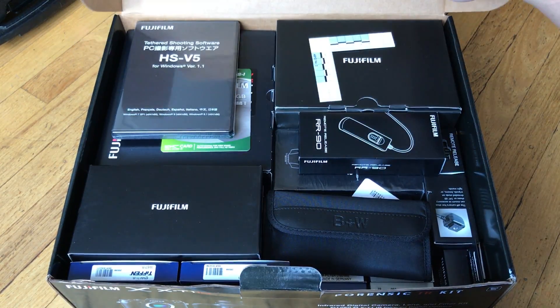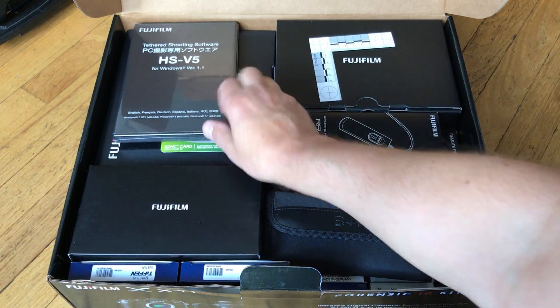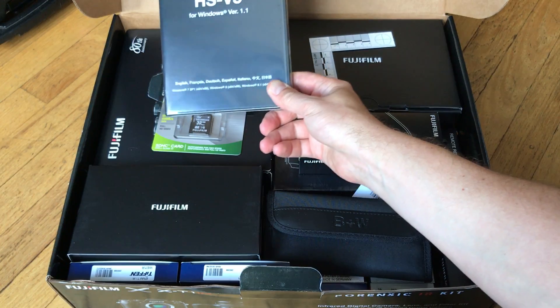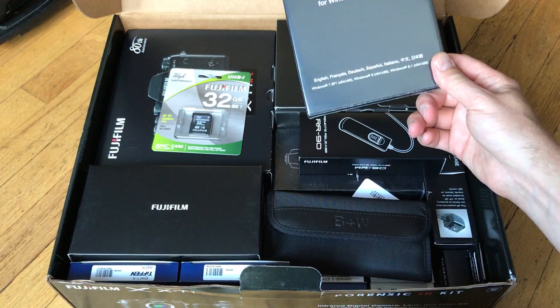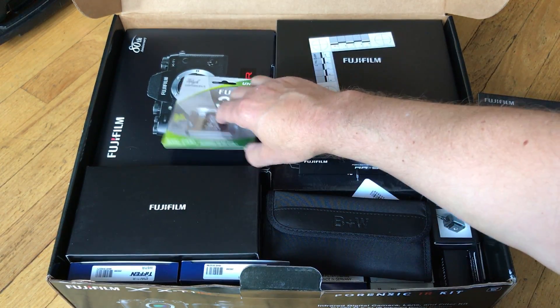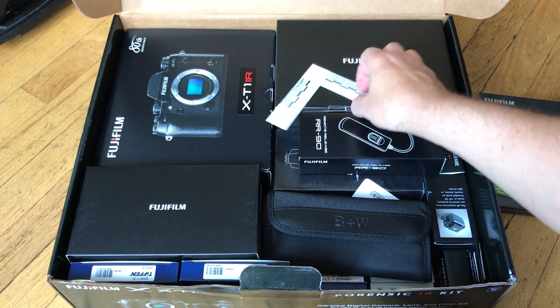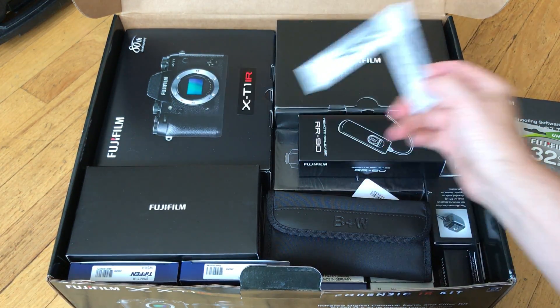Inside the box you can see it basically includes everything you need. You have specialized tethered shooting software which works with any of the tethering cameras, the XT2 as well. Of course a 32 gig card. And there's a special Fujifilm ruler.